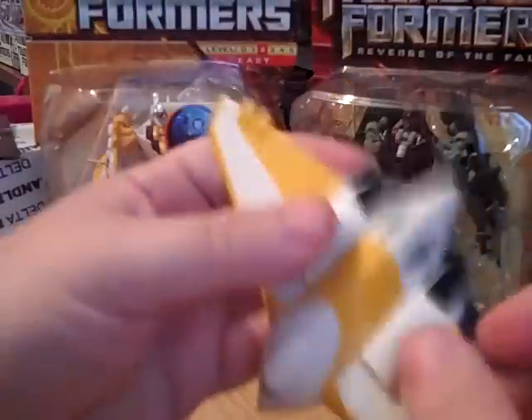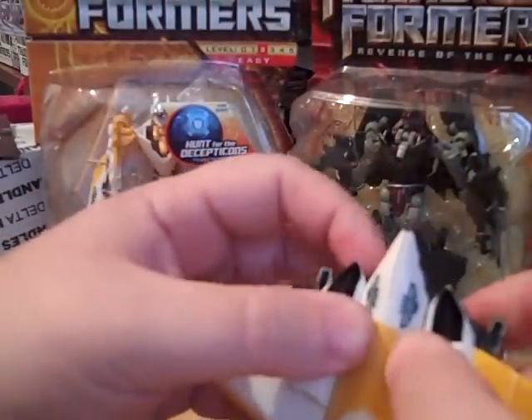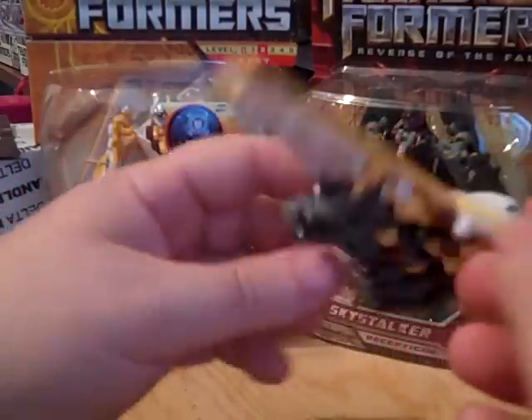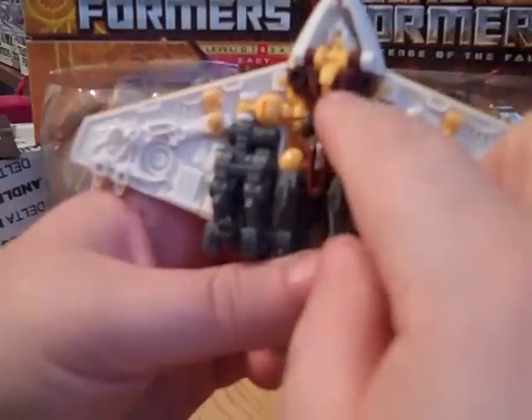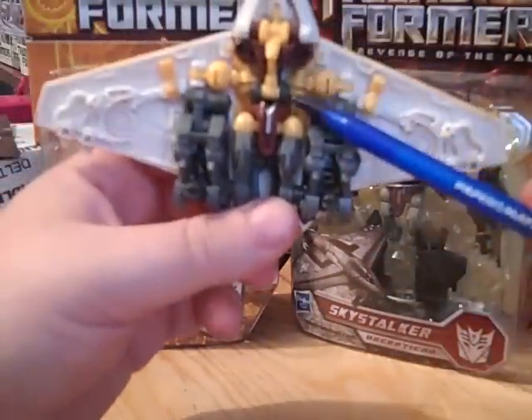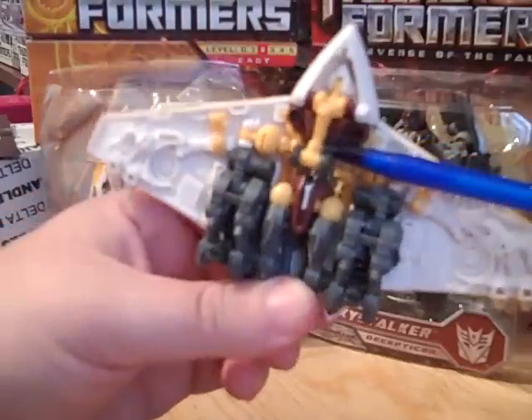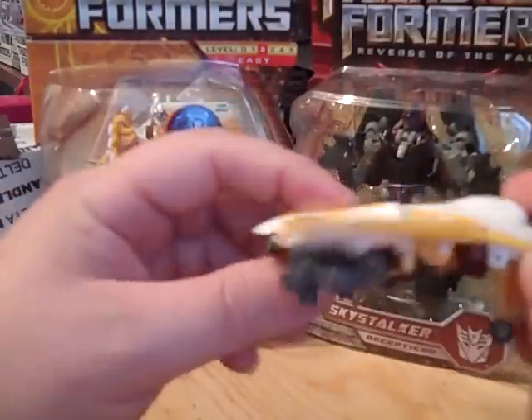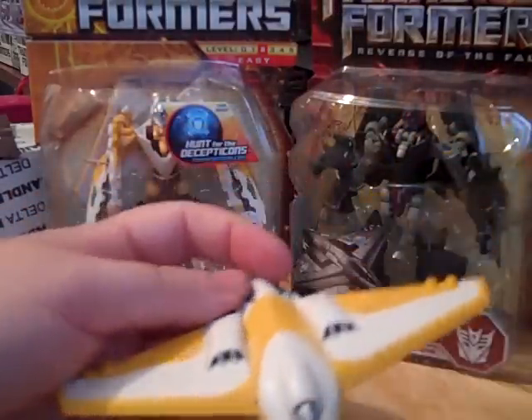Now after you've got them all into play mode, the next thing to do is down here in the chest area — there is the landing gear. Just go ahead and pull it out, push it up, and there you have Sunspot in his vehicle mode.